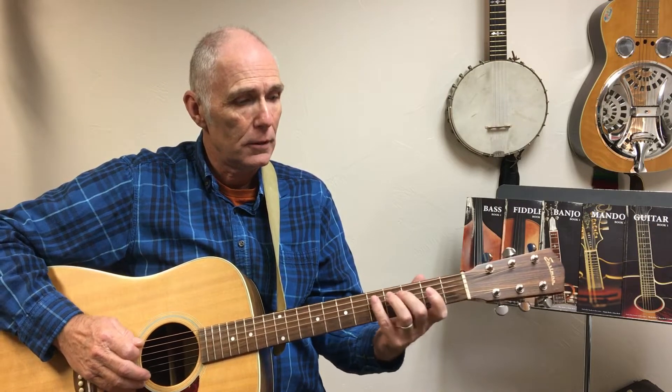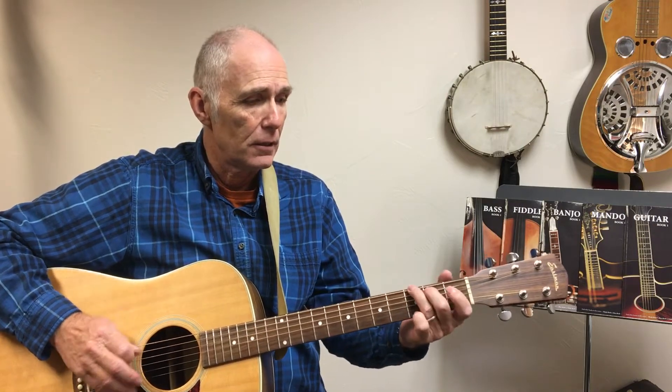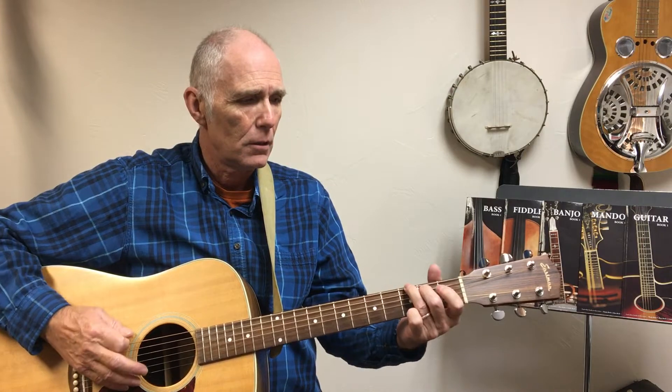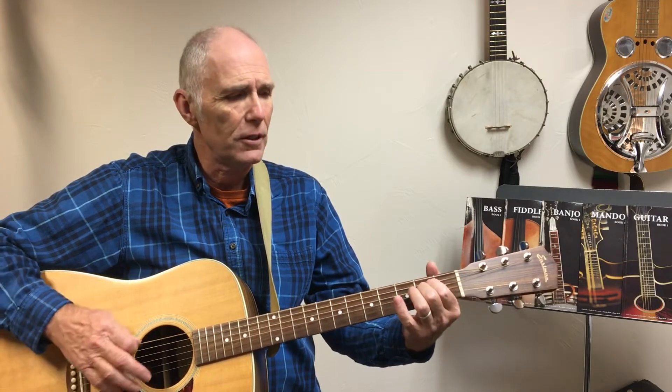What about going from D, C, A? You see, just about anything works that way. What about going up from G to E? Just G, F sharp, G, G, F sharp, E — that makes sense.